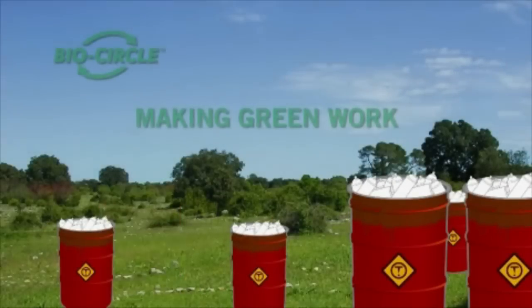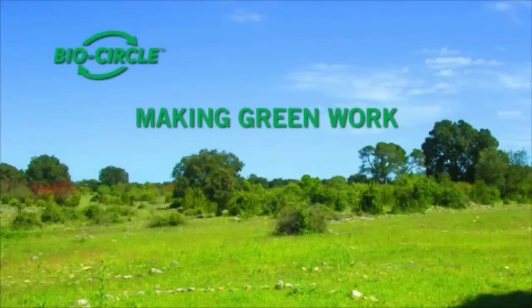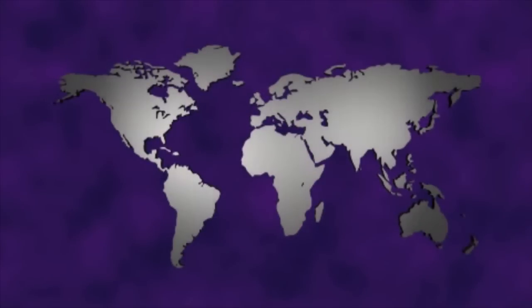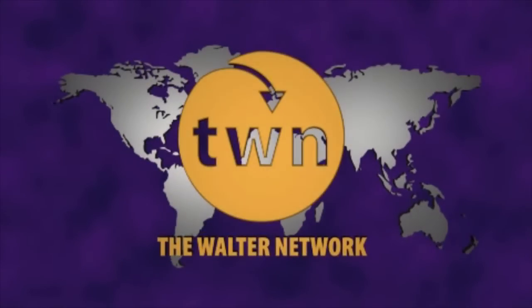BioCircle Environmental Solutions. Making green work.